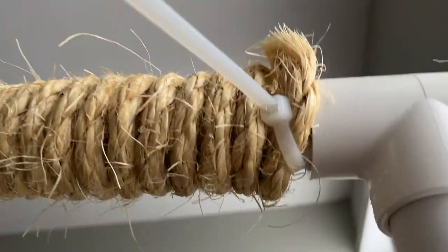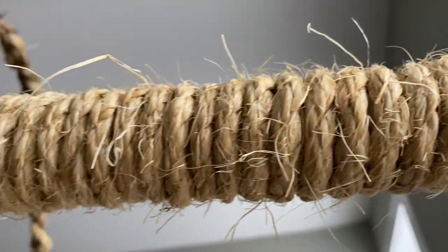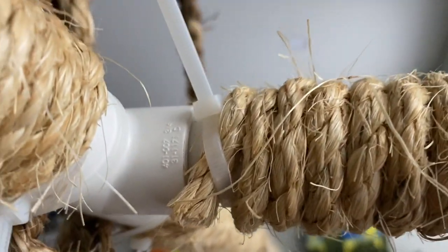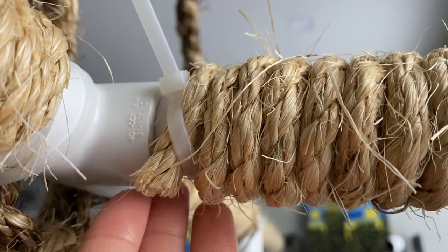I was running out of twine so I switched over to sisal rope, which gave the play gym a different texture that I ended up liking a lot. For the rope I just used zip ties at the end to secure them in place.